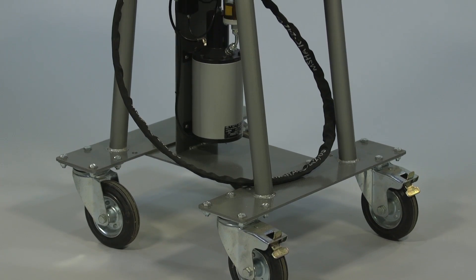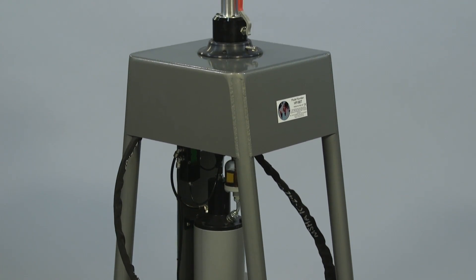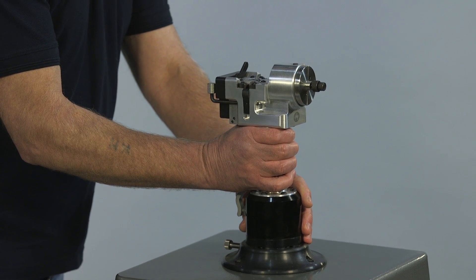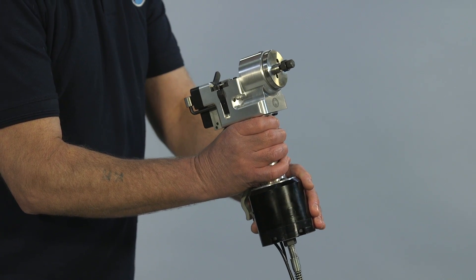The HP180 is supplied with a trolley, so it can be wheeled to the work area. The welding head can also be detached and used hand-held within the limit of the 2m air supply pipe.